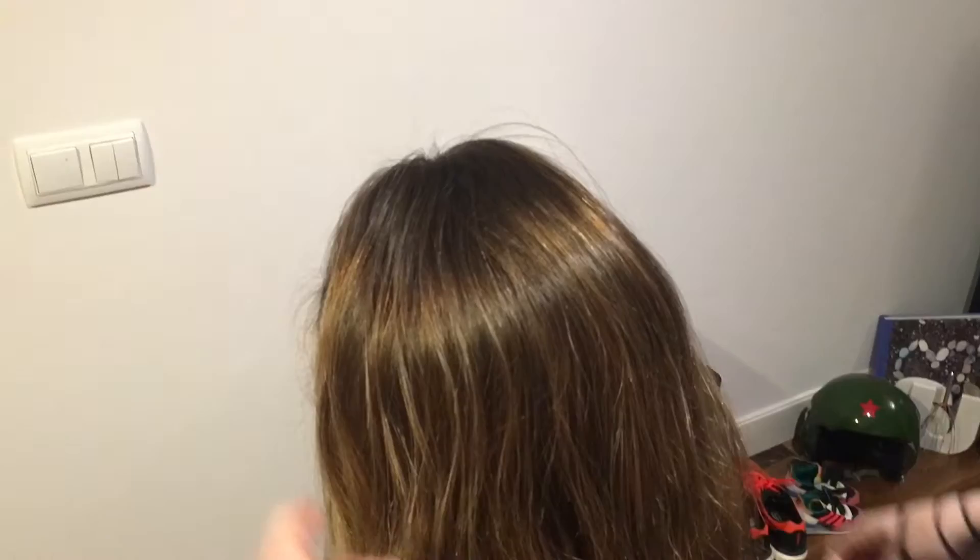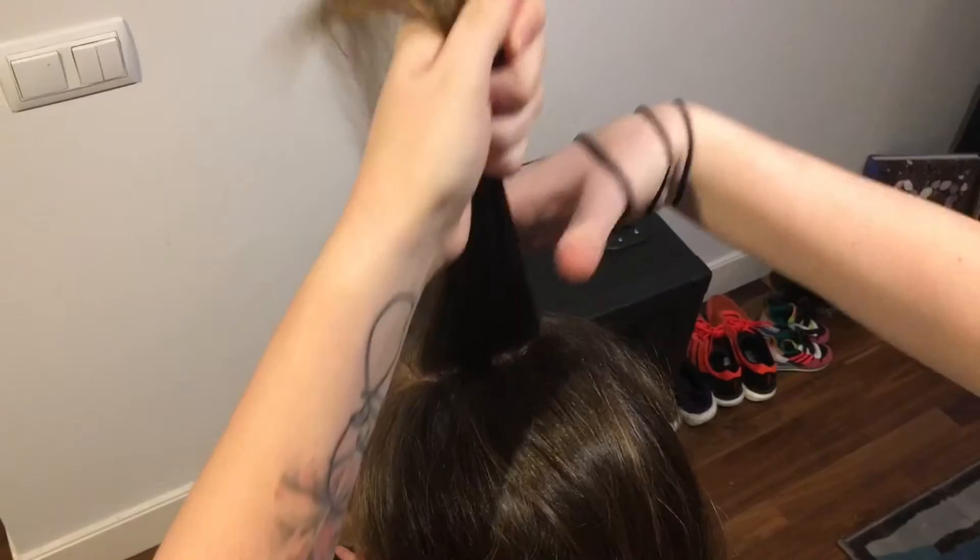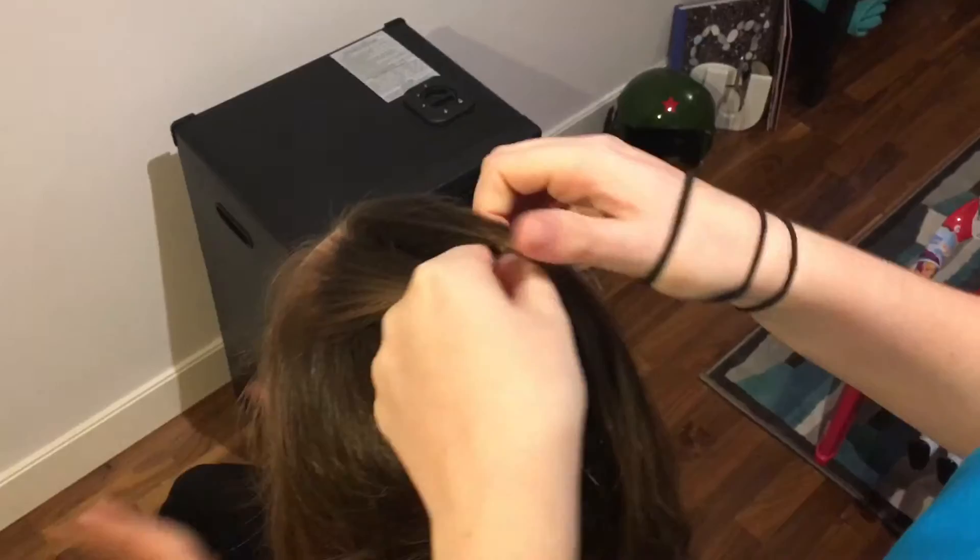First off, we're going to start by brushing the hair through and making sure we've got no knots, as we always do. Then we're going to take our first little triangular section or rounded section just at the front part of the hair and split it into three. The three sections should be more or less equal.